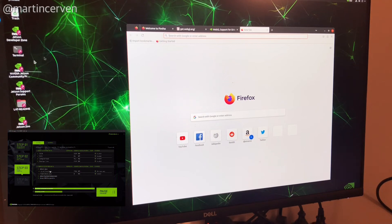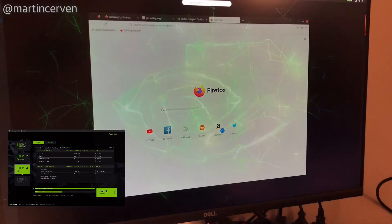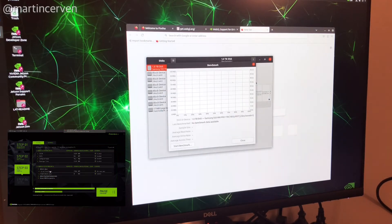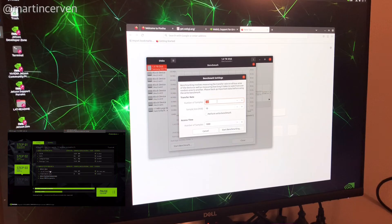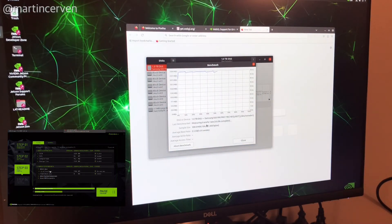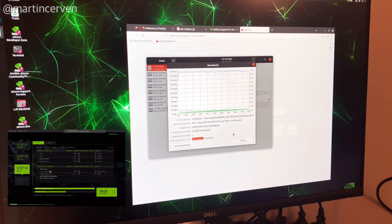Let me show you the SSD speed. If you go to Disks and then run a benchmark, we can see that the read speed is very fast — around 2,060 megabytes per second — and the access time is also super low. You simply couldn't get these speeds or access times with an SD card.